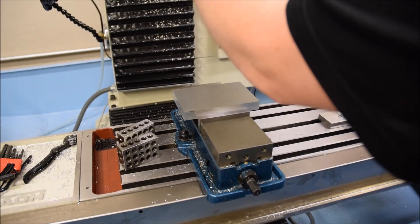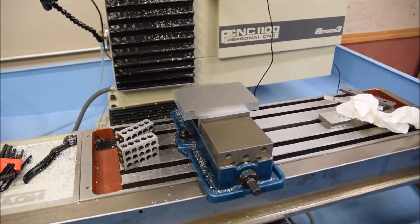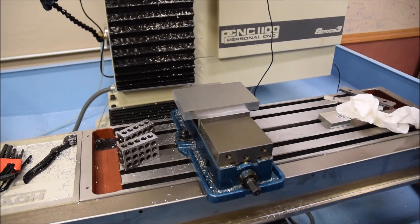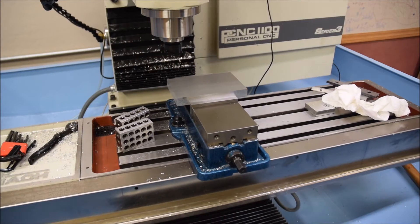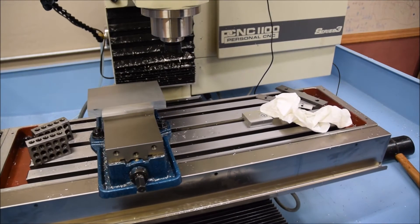This is the aluminum plate that we're going to use for our handle fixture. I should probably put in a disclaimer here — I am not a machinist by trade, so this isn't a best practices video. There are probably things I'm doing wrong. This is mainly just meant to bring you guys along to see what my process is.